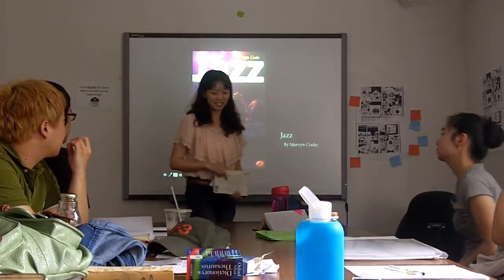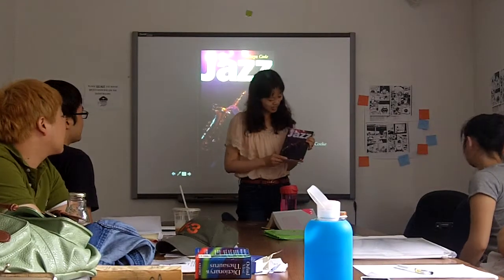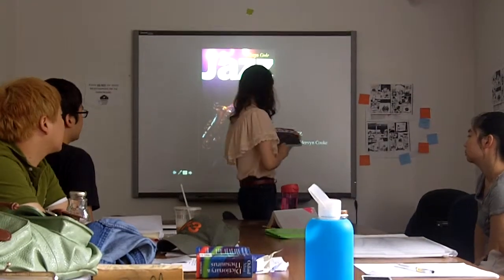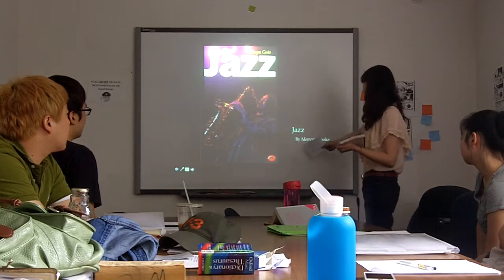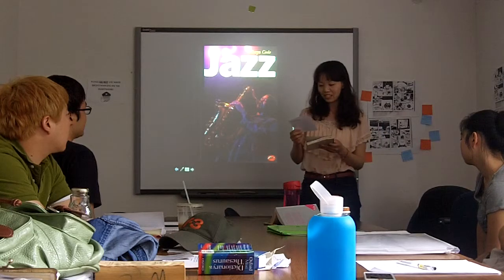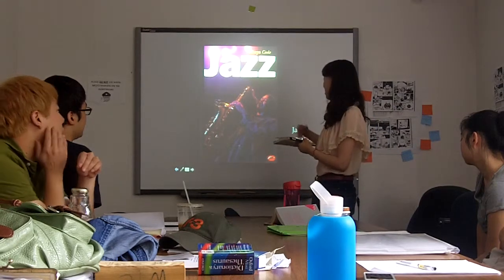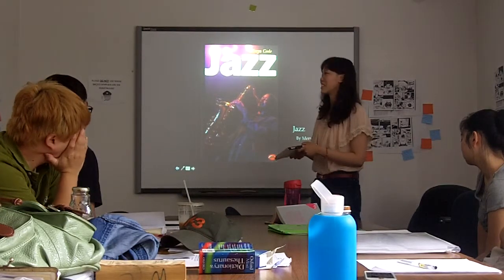Hello everyone. Today I want to introduce this book to you. It's called Jazz. It's written by Marvin Cook. Jazz.